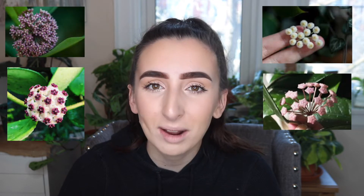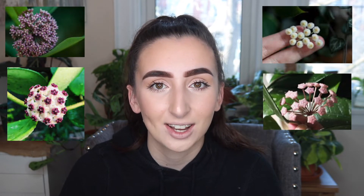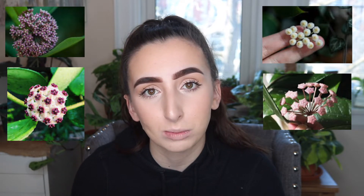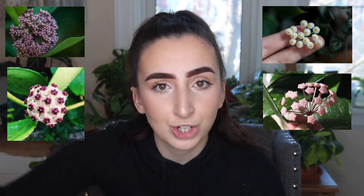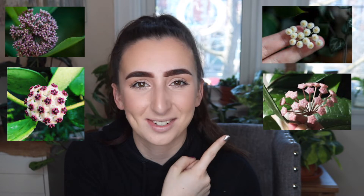One thing I find really special about Hoyas are their blooms. I typically don't like blooms in plants, but the Hoya blooms are just spectacular. They are unique to each individual plant and they typically grow in kind of a half-moon shape. I'll post a picture here because it's really hard to explain if you've never seen one before.